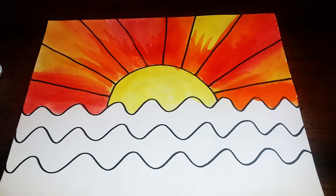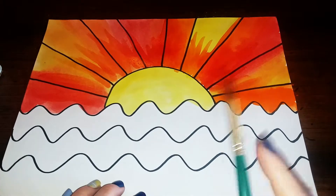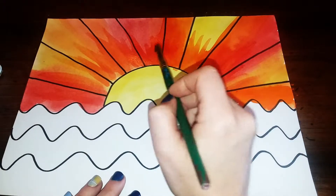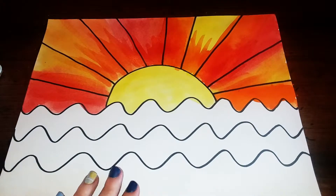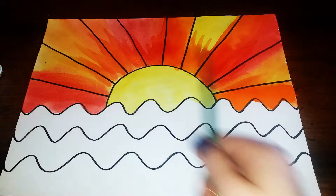Alright, so I've painted in everything above those wavy lines. In some sections I just painted it all one color, and in other sections I painted it with different colors. At the end there, I went back with some red and just added in some little red lines. However you want to paint it is completely fine as long as you're using those warm colors.